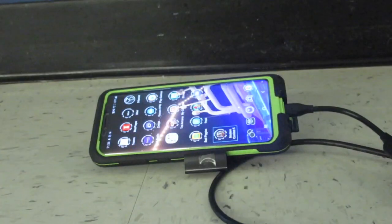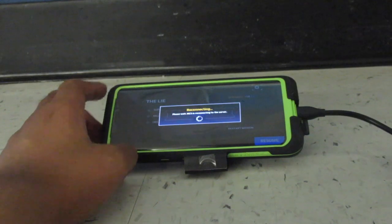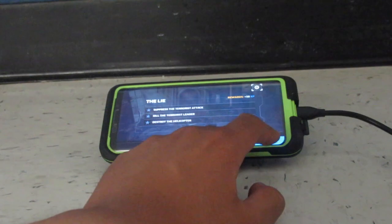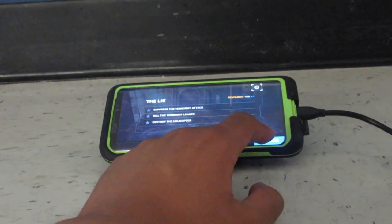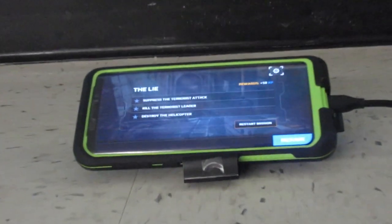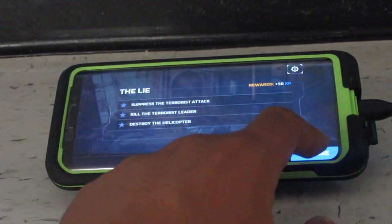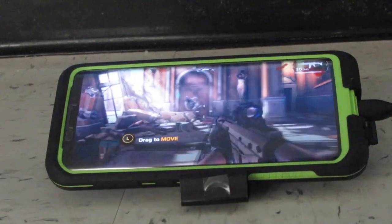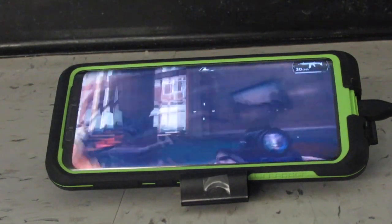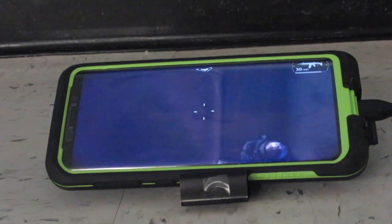Now let's get to some gameplay. Deja is going to be playing Modern Combat 5 Blackout on the phone. R2 is to shoot. Have you ever used this controller before today? No.